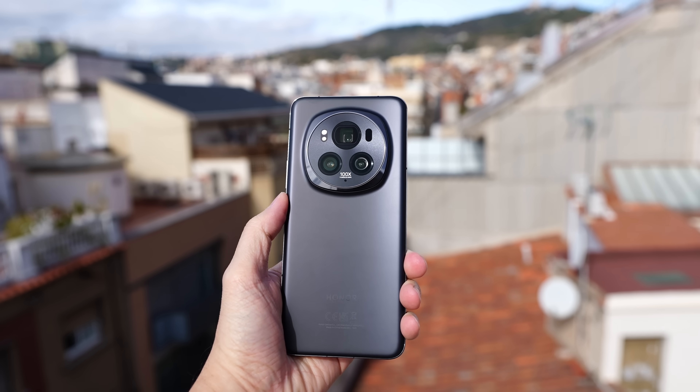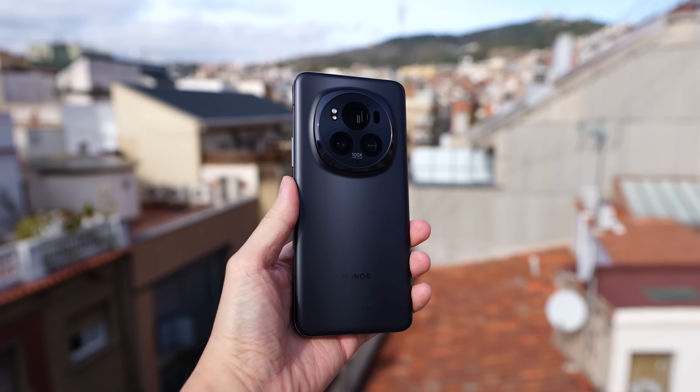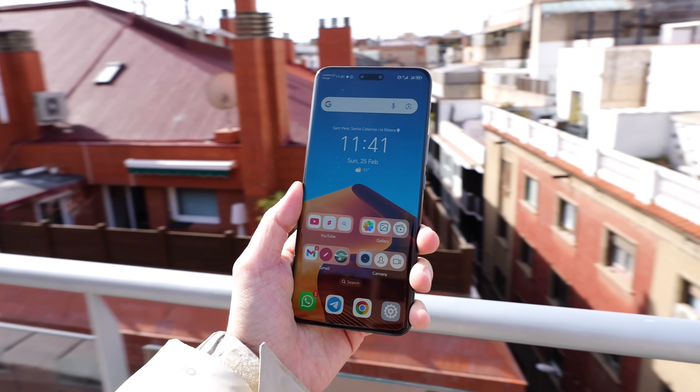Hi everybody, welcome back to the channel. I'm currently here in Barcelona for the Honor Magic 6 Pro launch event and I've actually been using this device for about four days now. In today's video let me share with you a little bit more on what you can expect with Honor's latest flagship. I'm on the rooftop of the hotel — there's a lot of wind and traffic noise, so bear with me.